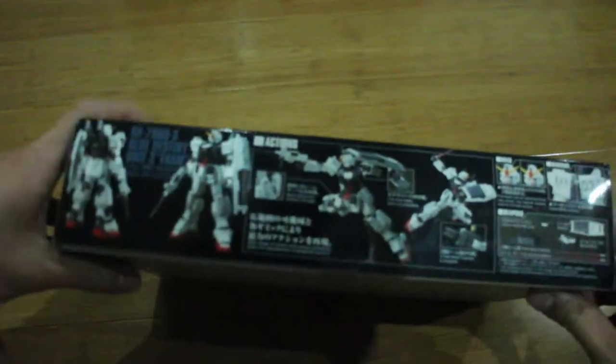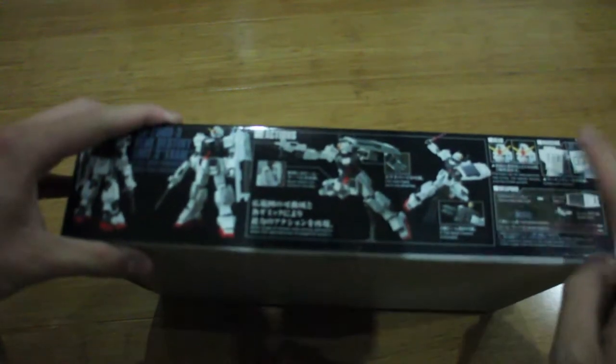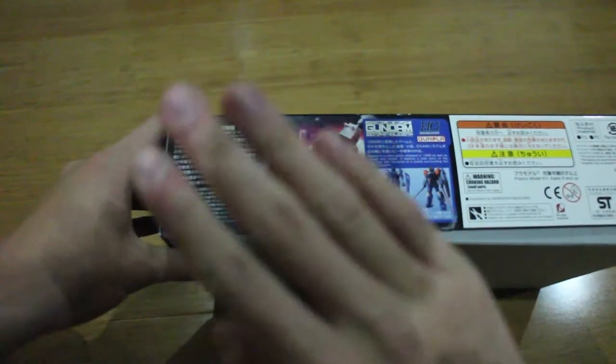First, the box art — excellent, 100 score. On the side we've got some action poses, and it gives you the markings, head weapons, and all kinds of stuff that you can do with it.